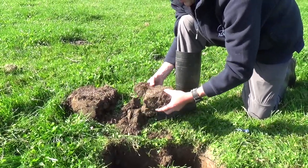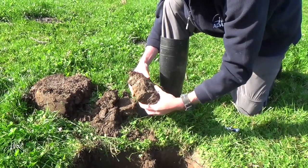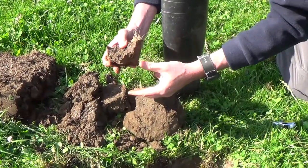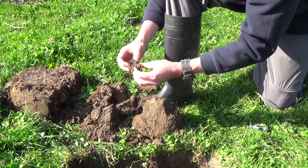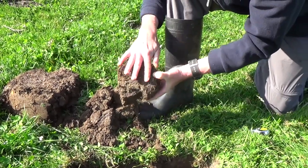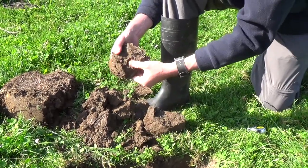If we look at this as our poorer layer and assess it — it's pretty stiff. It's dry, not the ideal condition to be assessing it, but it's a pretty stiff break-up, needing both hands to do it. It's very angular, not many roots in there. You can see how the roots are running on the top of that layer, not many roots running through it, and very little porosity.